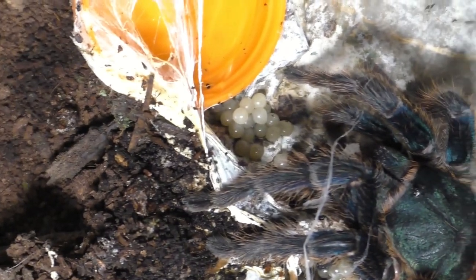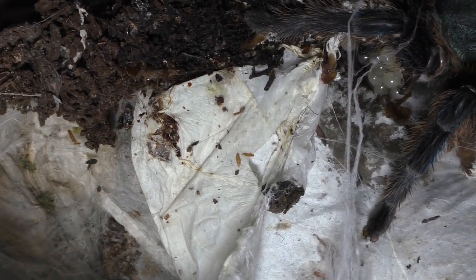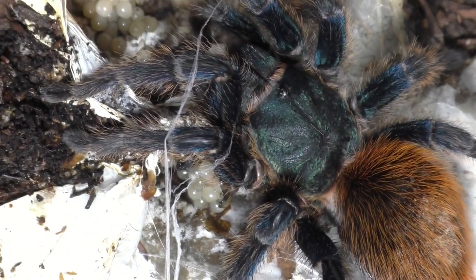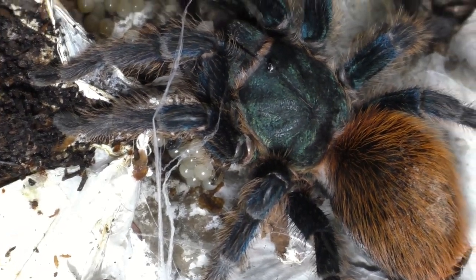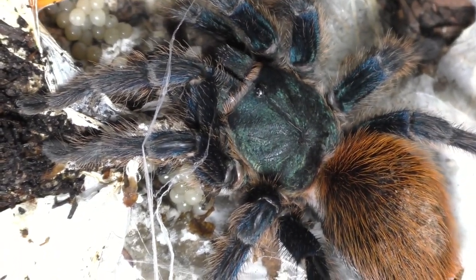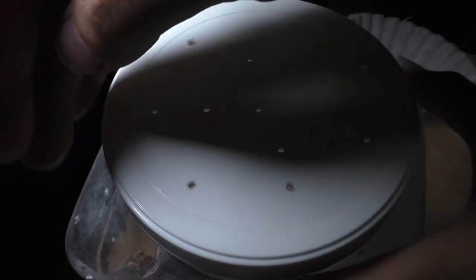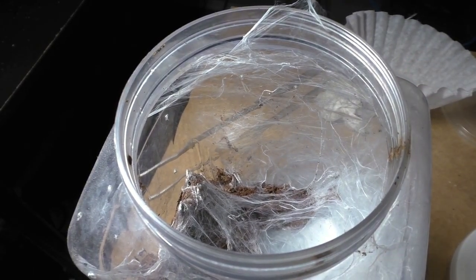So this is our third female, our third green water blue, and this is on day two. You heard that right — one day after she made her egg sac, she ate her own babies. And yeah, that's what you're seeing. But don't worry, not all of this is sad, because we do have another egg sac, which you probably saw in the thumbnail. It's a good one. So let's not stay too long in the dark here, and let us jump into the lights.